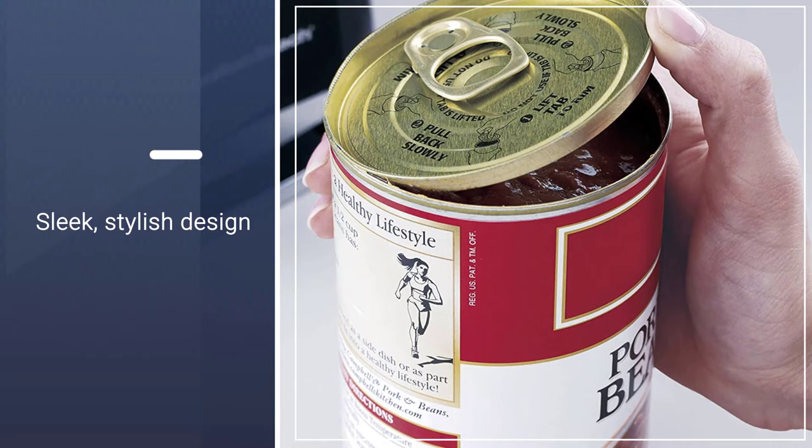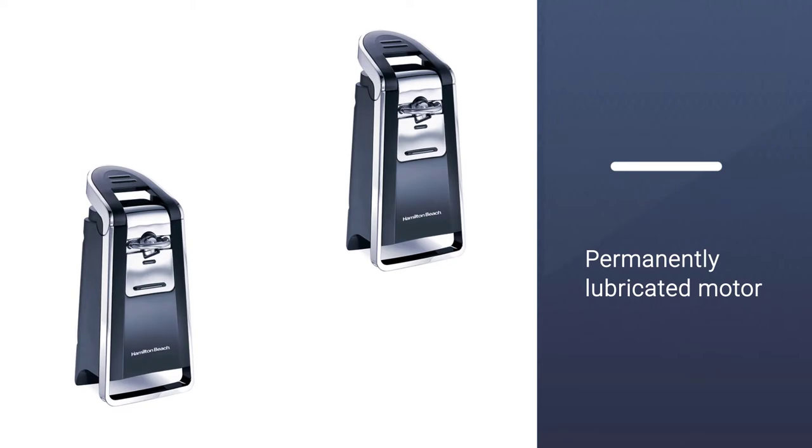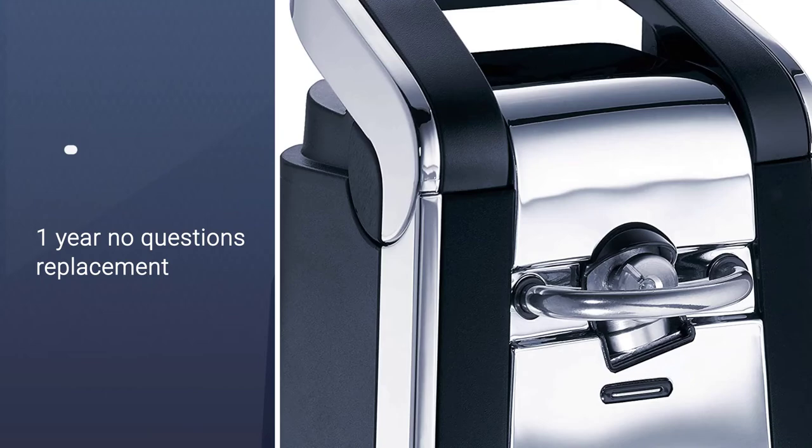It actually cuts around the can side, not its top, resulting in a lack of sharp edges and zero mess. The lever is foolproof — once the can is in place, the can opener does the rest.